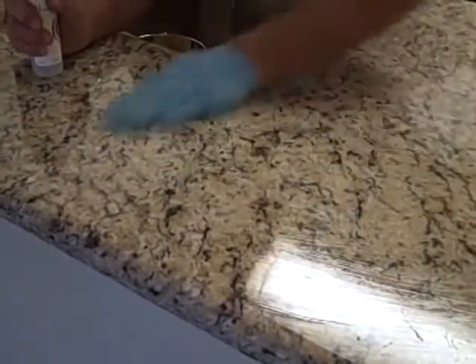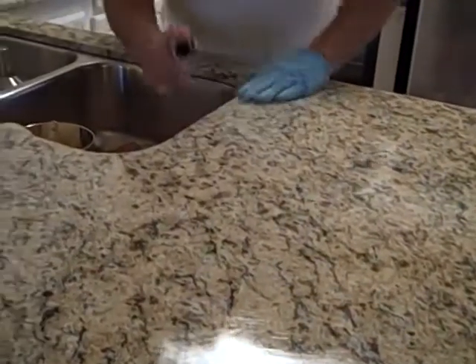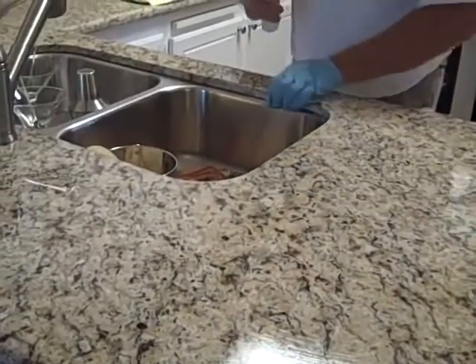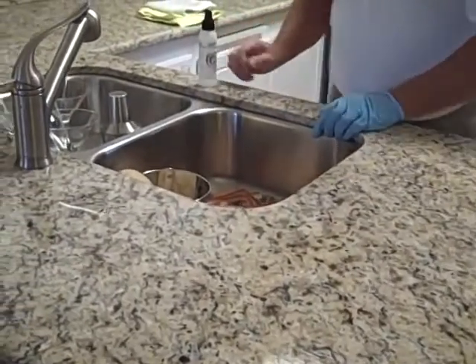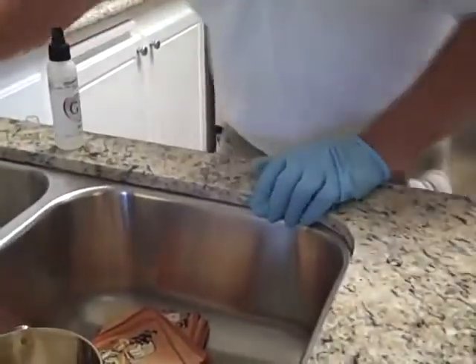Set that aside and continue applying the sealer. When you find more residue, scrape it off. Around your sink area, you want to spray and then take your fingers and roll it onto the edge of the stone, because you really want to make sure you get everything you can sealed up.